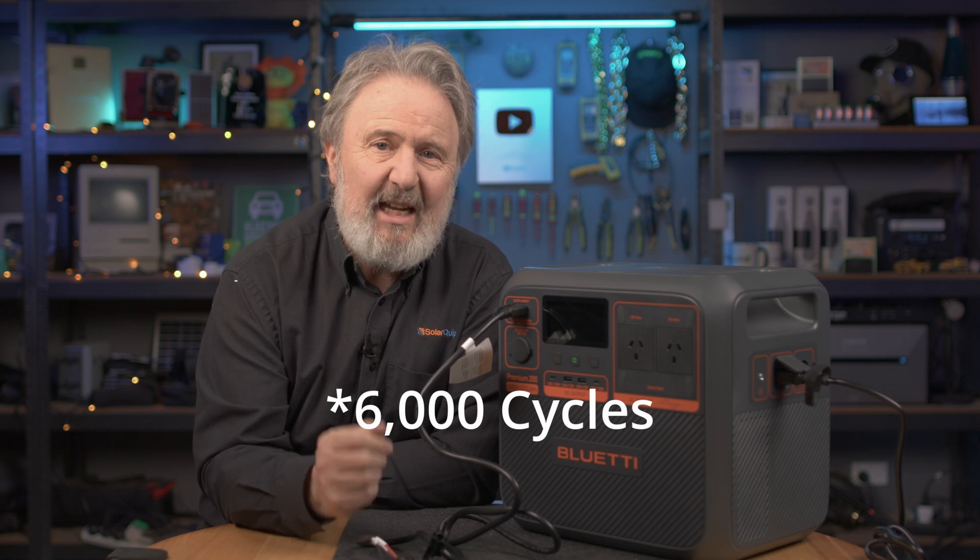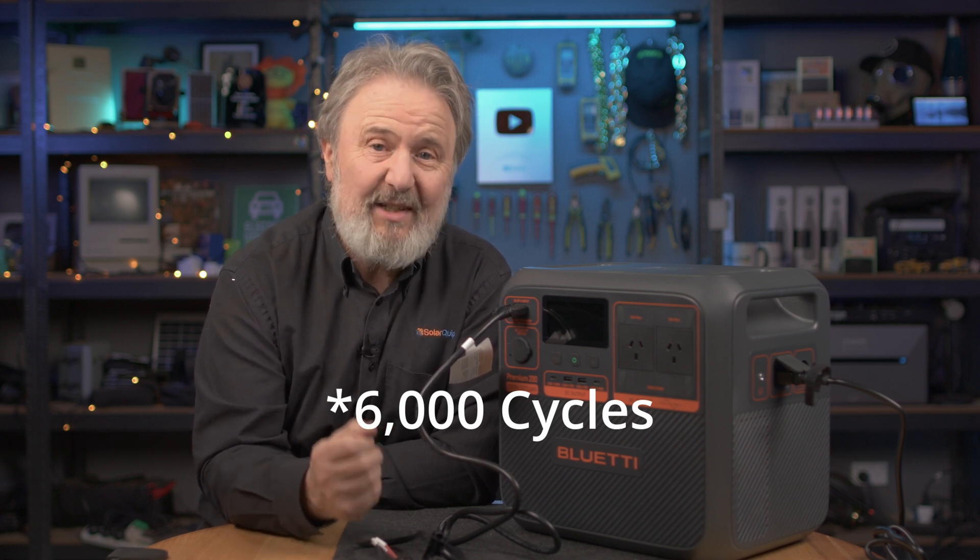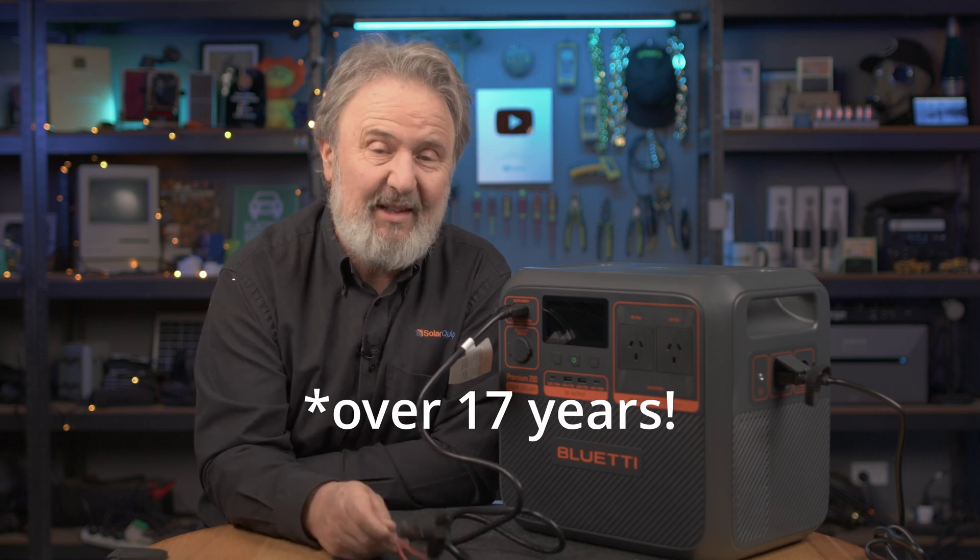The batteries in here are rated for three and a half thousand cycles to 80% remaining capacity. If you use it every day, that's over 10 years — a long life battery system. It's got overload protection, so if you short circuit or it gets too hot, the smart battery management system will protect the batteries. You can operate it down to minus 10 degrees — there aren't many places in Australia that get that cold. On the hot side, best to keep it below 40 degrees.